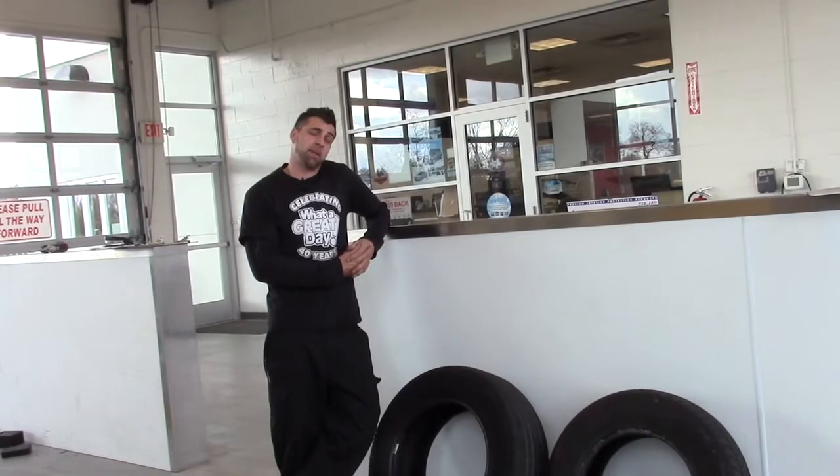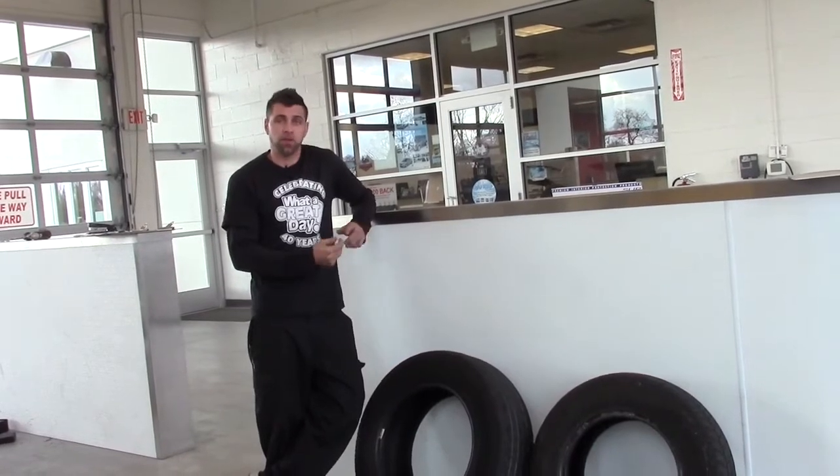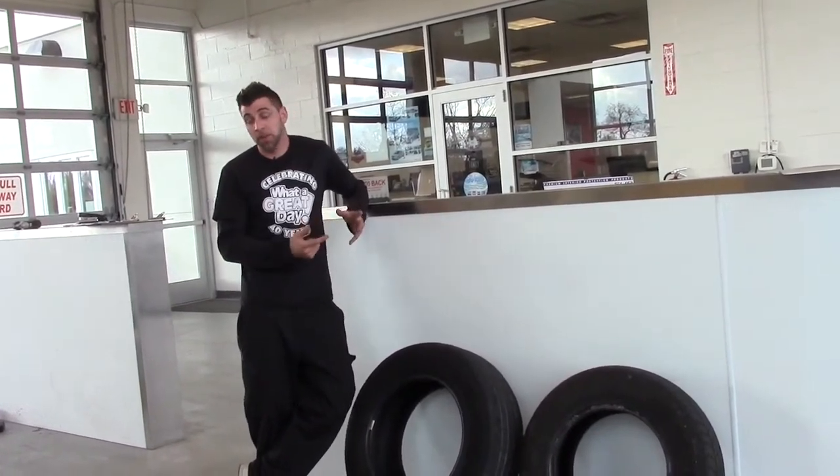Hi, Jonathan here, Kia Master Technician for Jim Shorkey Auto Group, here to show you how to check your own tire tread depth using some simple change — using a quarter and a penny.